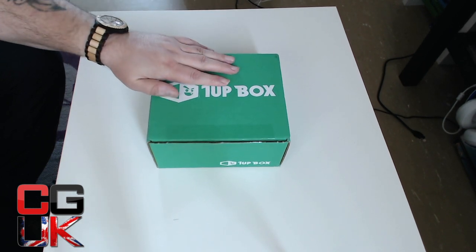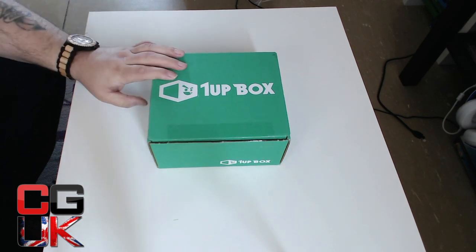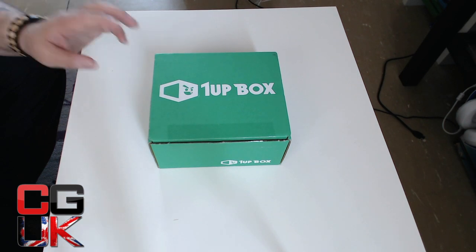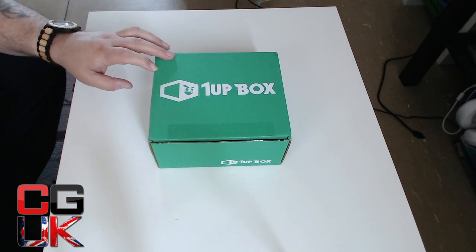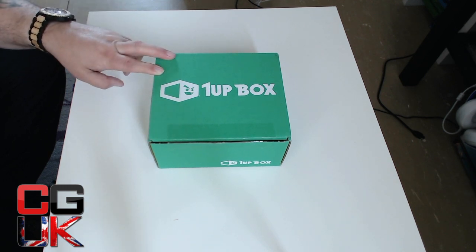This is what we're here for — it is the 1UP box. Same price, guys. Cost me about £20. The reason I'm into this, it's more gaming-focused. I think the theme this month is RPG. The one thing I am really excited about is the t-shirt. Every YouTube video I've seen for these boxes loves the quality of the t-shirt.